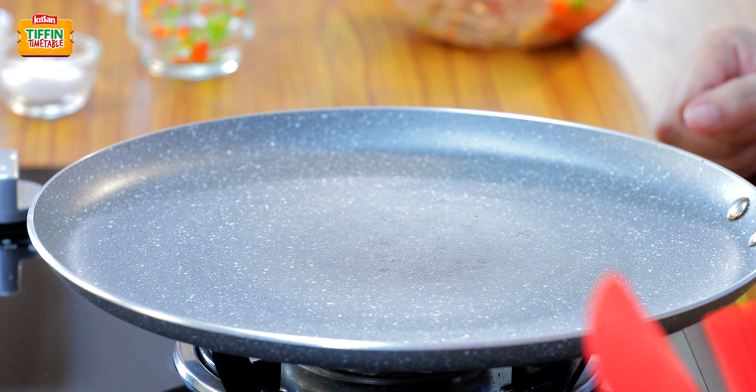One more new tiffin is absolutely ready. I hope you have enjoyed all the 5 recipes I have shown you this week. Next week, there will be a new chef to solve all your tiffin troubles. Please do subscribe to India Food Network, hit the like button, and share this recipe with all your friends and family. This show is packed and powered by Kisan.